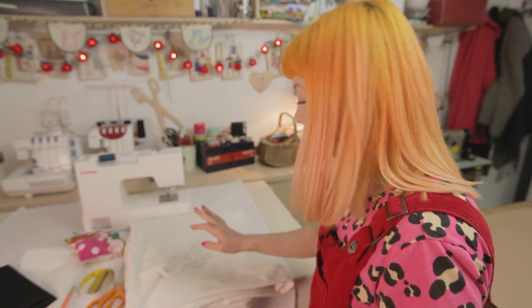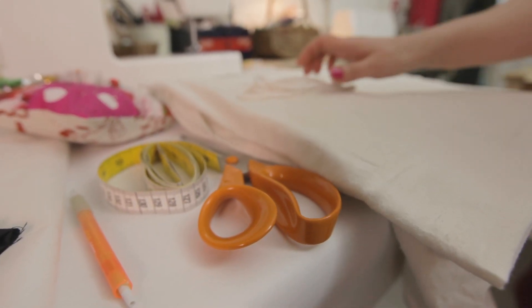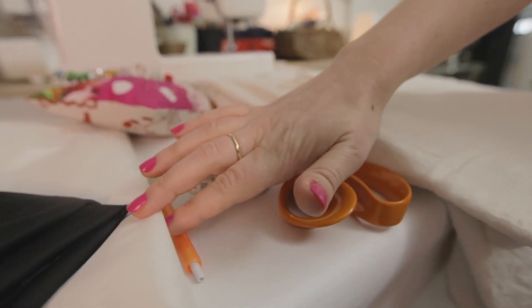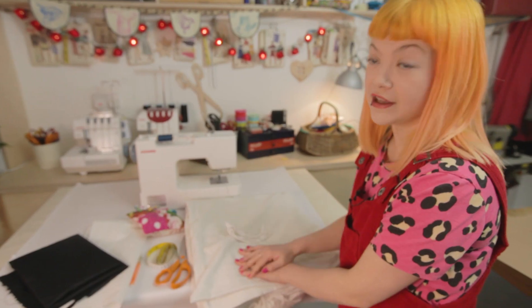I'm going to show you how to make a Halloween ghost costume. Here are the things that you're going to need: an old double bed sheet, some string, some black fabric, fusible web suitable for appliqué, and a sewing kit.